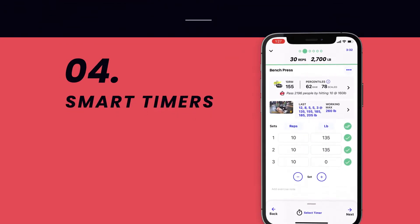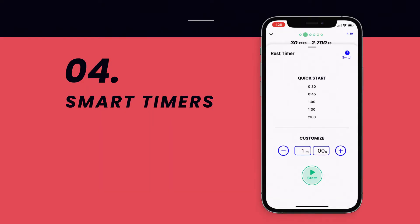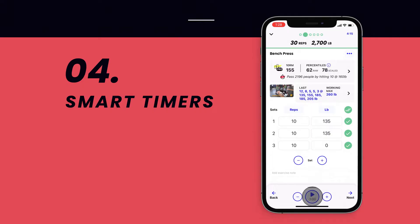Our built-in smart timers are here to help you stay in your training flow. Click Select Timer Text or swipe up on your screen to select from 7 different training timers.